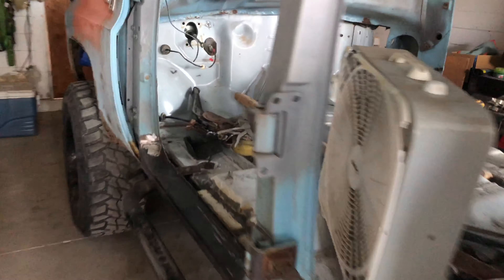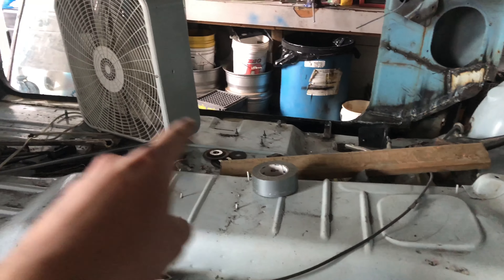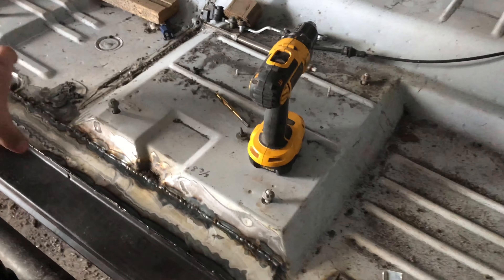Well guys, I'm out here working on the truck again and I think it's time to give you an update because I've already been out here for a few hours. As you can see I did the same thing on this side as I did the other side — all the plating in there. I got it all welded, all the inside of the rockers, all the way on the inside of the floor.